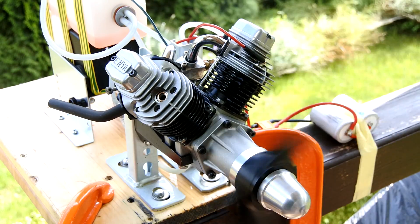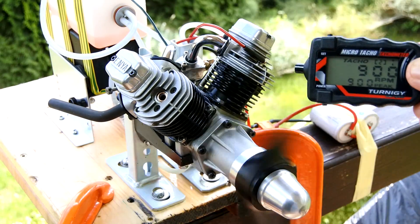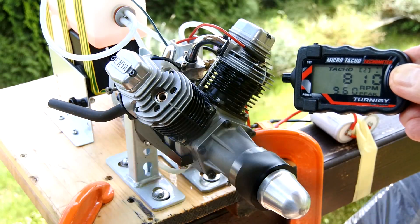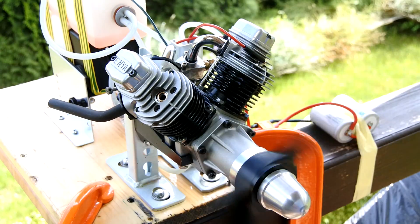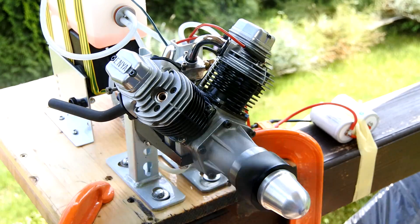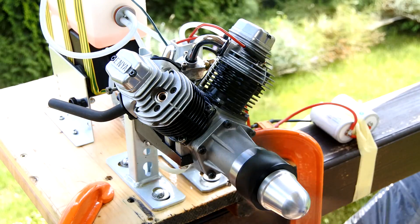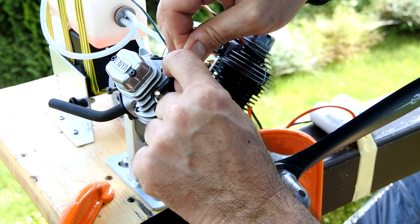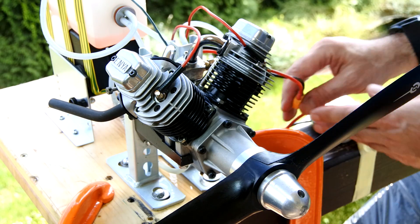Perfect! It's greatly idling on each cylinder separately. Right now I will connect both cylinders. I'm using the Byron 10% litre fuel and the prop is a 20x8 master airscrew.